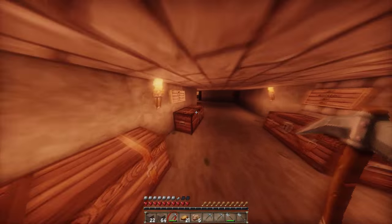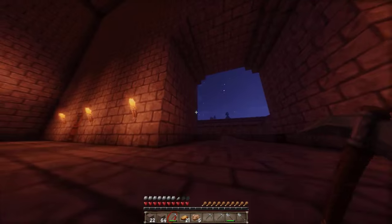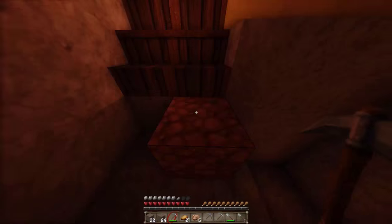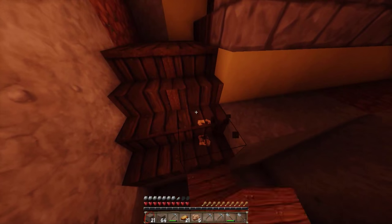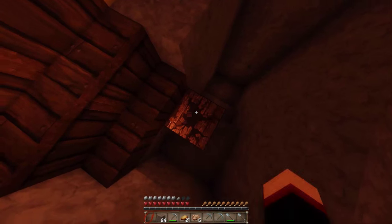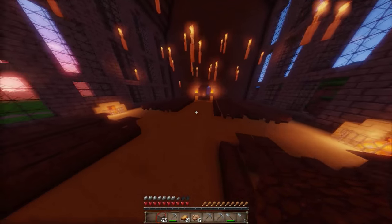Gar nichts mehr – Alter, hier ist ja alles leer. Wir müssen definitiv mal wieder ein paar Farming-Folgen einlegen. Wir haben mittlerweile fast alle Ressourcen verbraucht. Dafür hatten wir sehr viele Baufolgen hintereinander. Ich habe jetzt auch gar keine Axt gemacht, ich möchte wirklich nur ein oder zwei Bäume nehmen. Ich mache jetzt nochmal kurz ein paar Fichten ab.